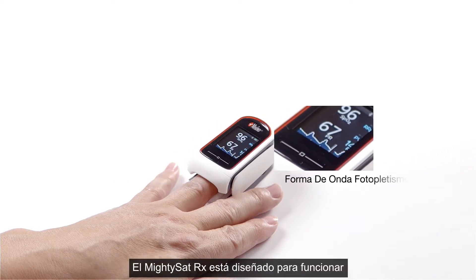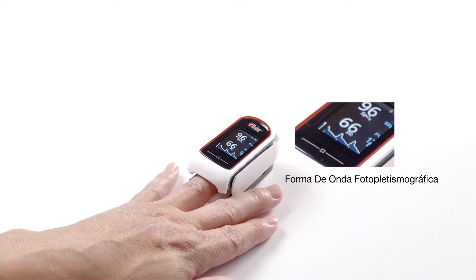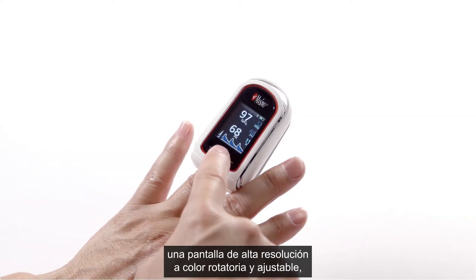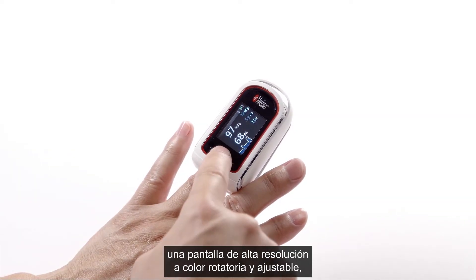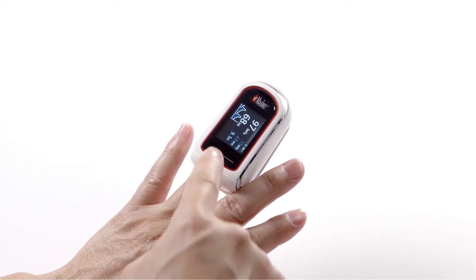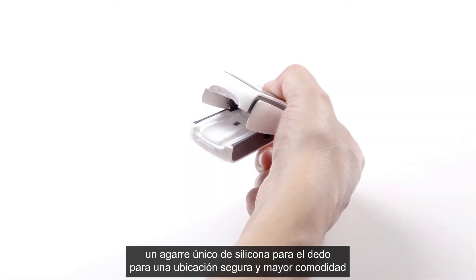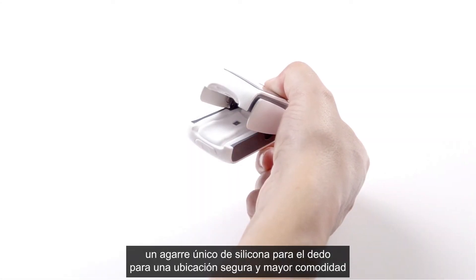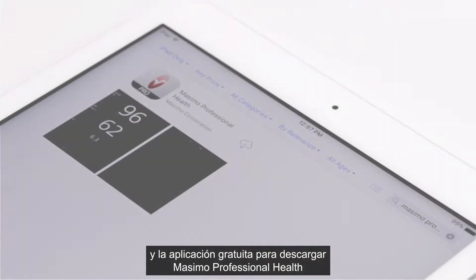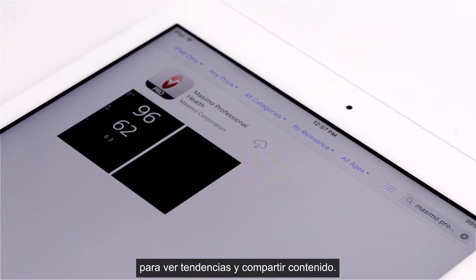MightySat RX is designed for performance, featuring a plethysmographic waveform, a high-resolution display with a rotating and adjustable color screen, a unique silicone finger grip for secure placement and enhanced comfort, and a free downloadable Masimo Professional Health app with trend and sharing capabilities.